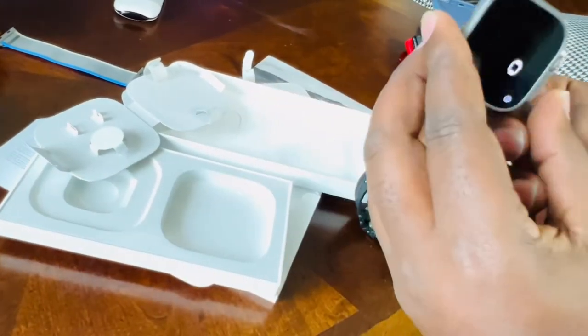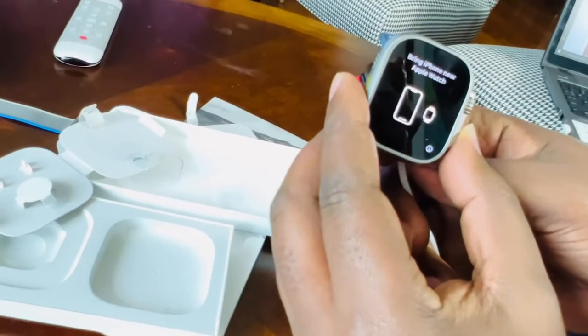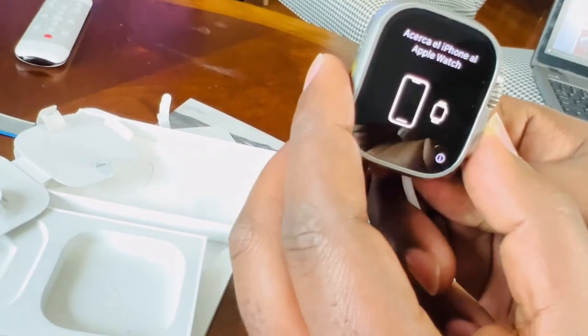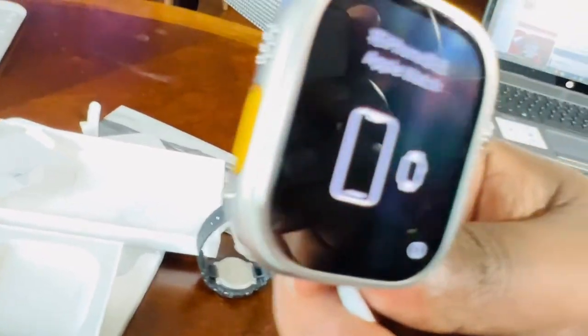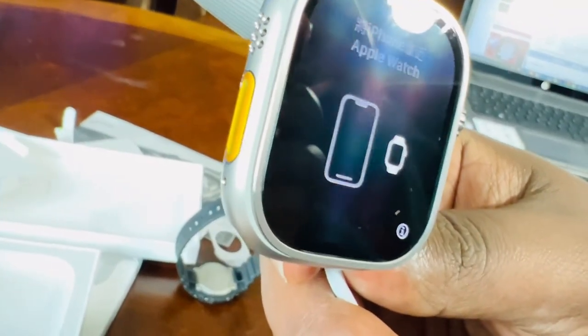Grab your watch, look there, and boom — bring your iPhone near your Apple Watch. My iPhone is near, I'm just going to bring it closer and set up my watch. I'll see you in a few minutes.